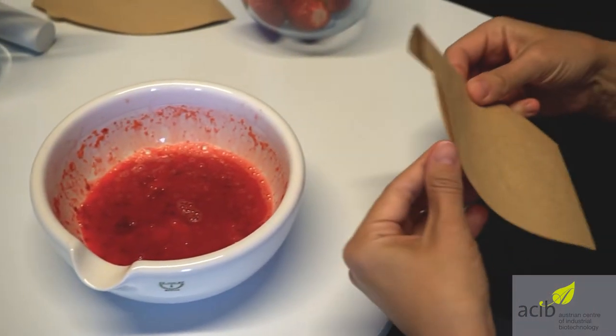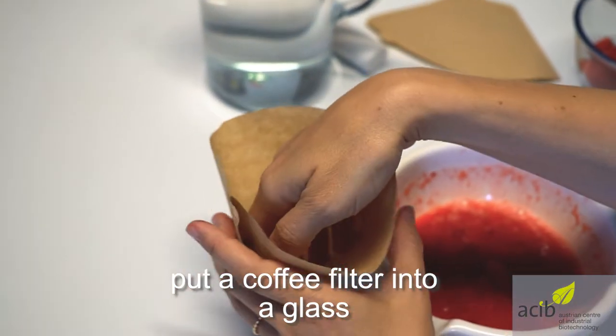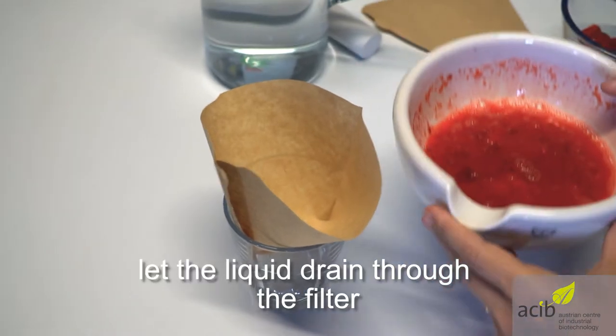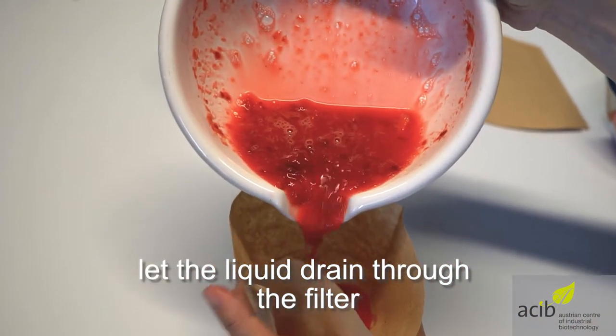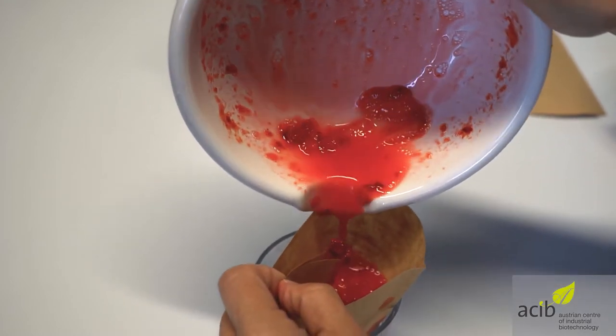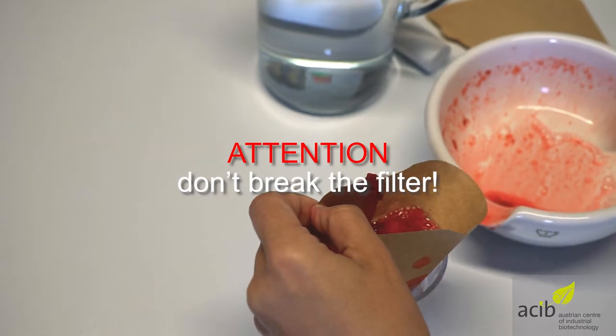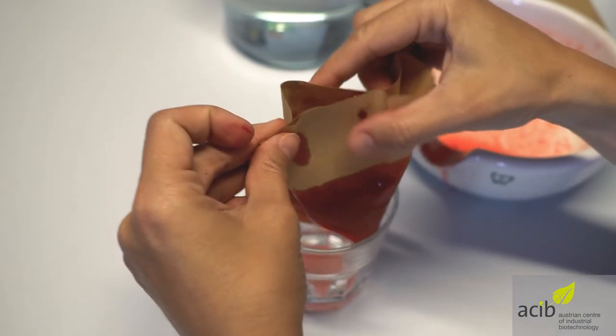Next we take a simple coffee filter in a glass and carefully pour the puree extraction buffer mixture into it. Avoid destroying the filter by squeezing it too hard. Lift the filter a little bit and collect some spoons of the fluid coming through the filter.